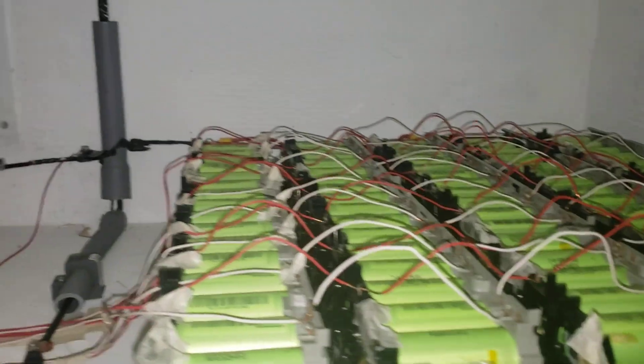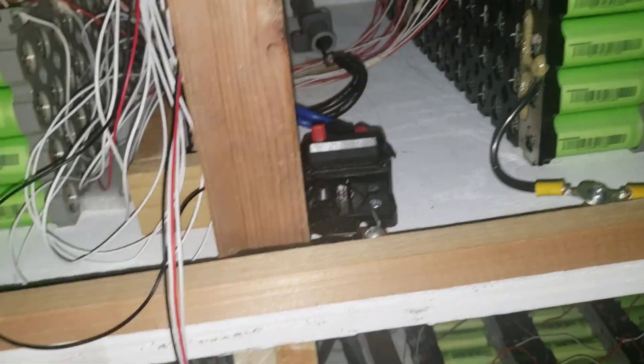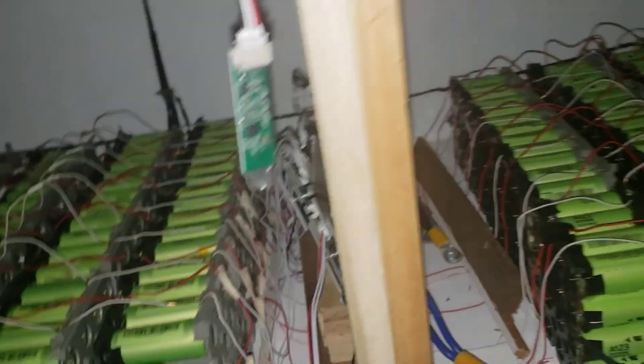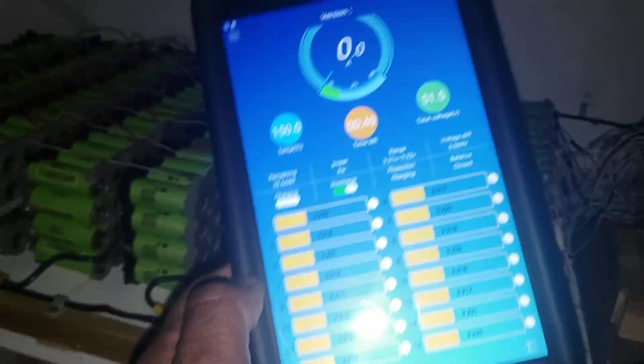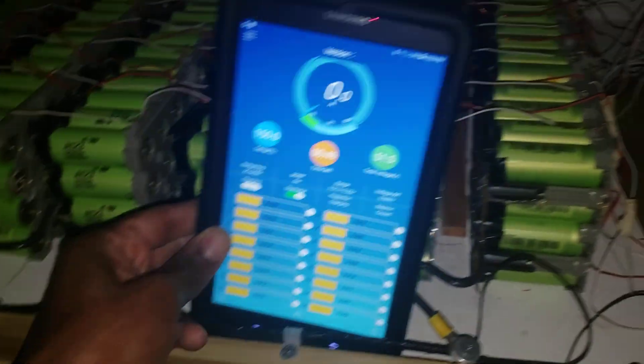When I was doing this test I had to switch this thing back on and off, and for some reason both BMS stopped working. Yesterday I was able to figure out how to turn it back on - I had to fix it. Now this is the BMS that I have here. Let me put it somewhere you guys can see it.